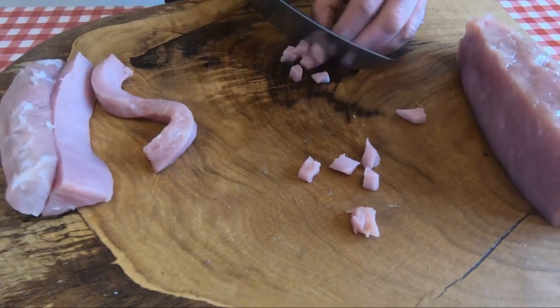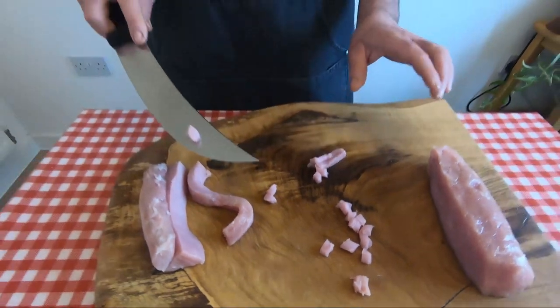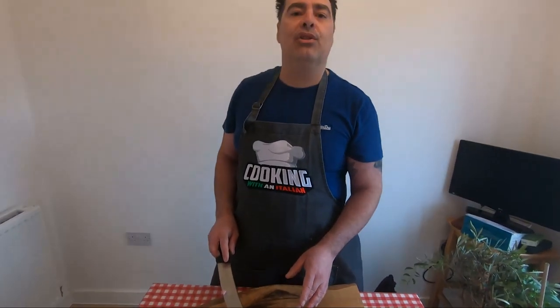Easy, nice — take your time. Cut all this meat, put it in the bowl. When everything is cut, I'll show you the second step.